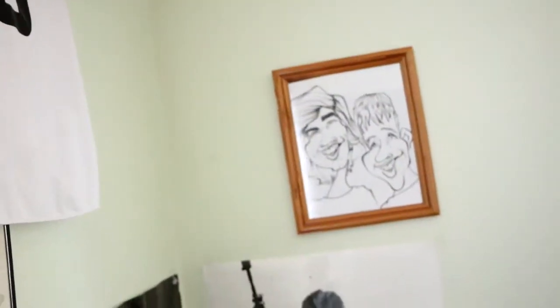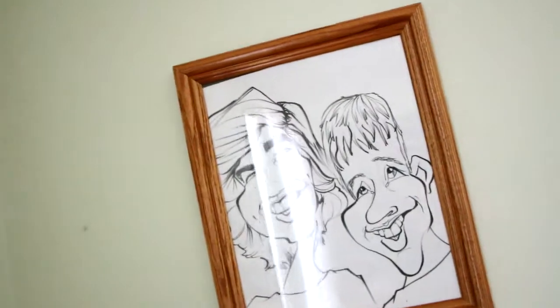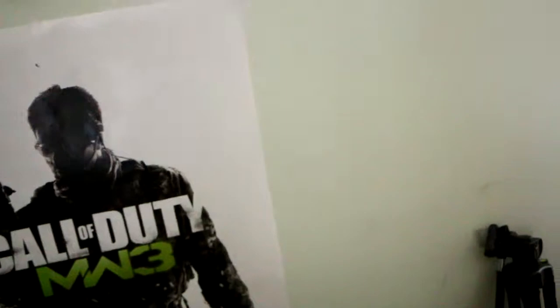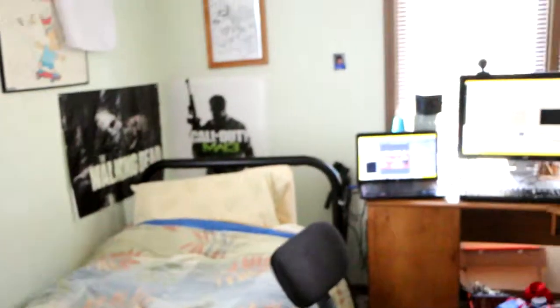I've got some posters — one of me, Cameron, and Drew when we were at Kings Island getting a caricature, and a Modern Warfare 3 poster I've had for a long time. There's my alarm clock, trash can, and then we come back here to my bed.